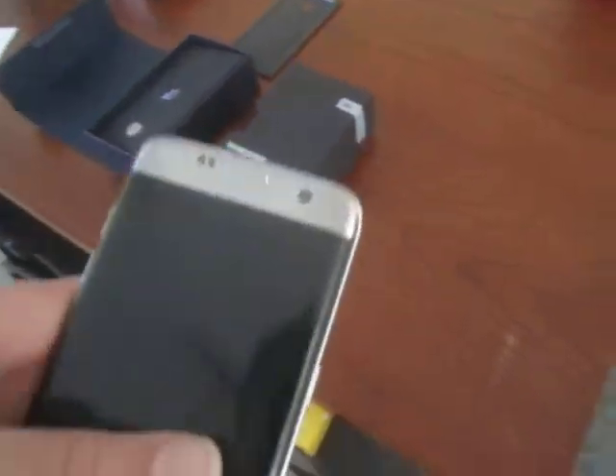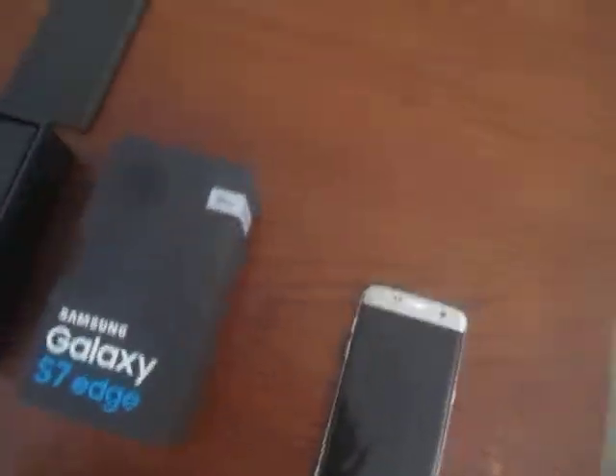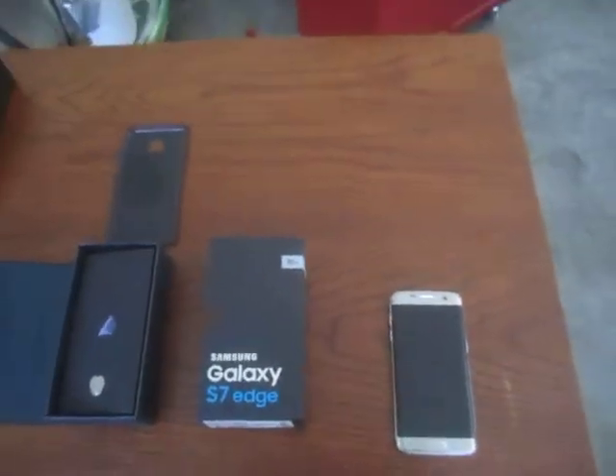It's a 2016 phone and it is a sweet phone. I don't understand why you'd throw this in the trash. Anyway, thank you guys for watching and I'll see you guys next time. Bye!